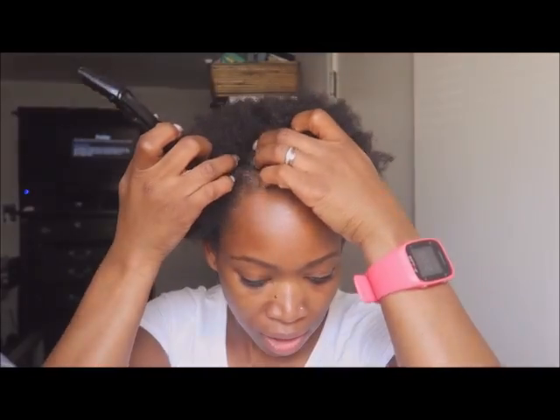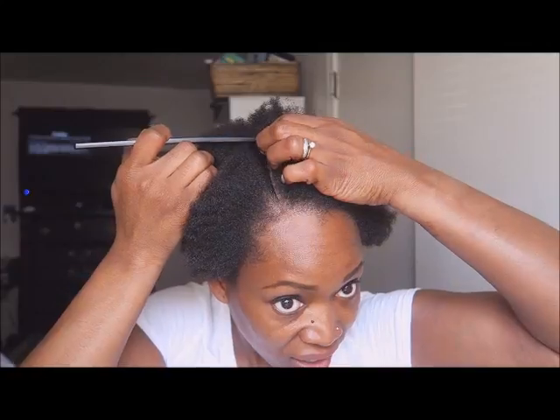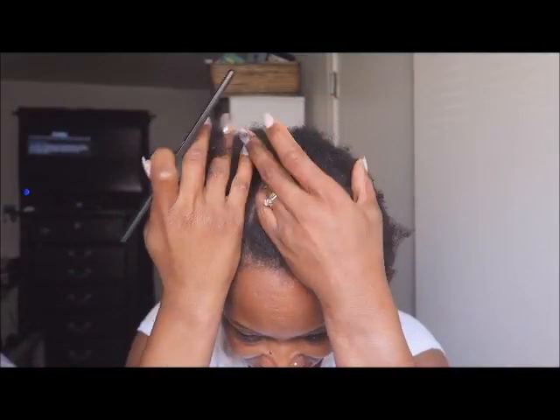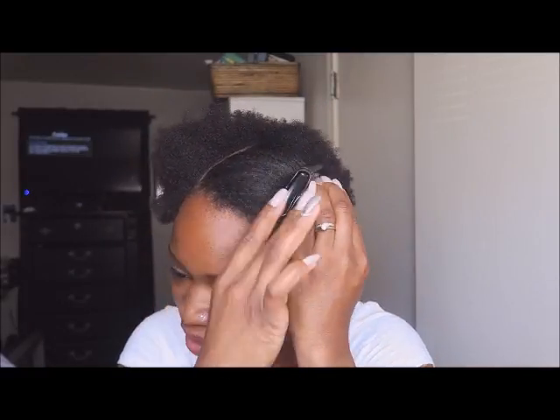Hey YouTube! So I am going to come and style my little hairstyle. I thought I would go ahead and do it on camera since I was so excited about my cut. I love my new little hairstyle — I just cannot wait to do twist outs. But today I don't have that much time, so I'm going to do a quick wash and go with one of my favorite products.